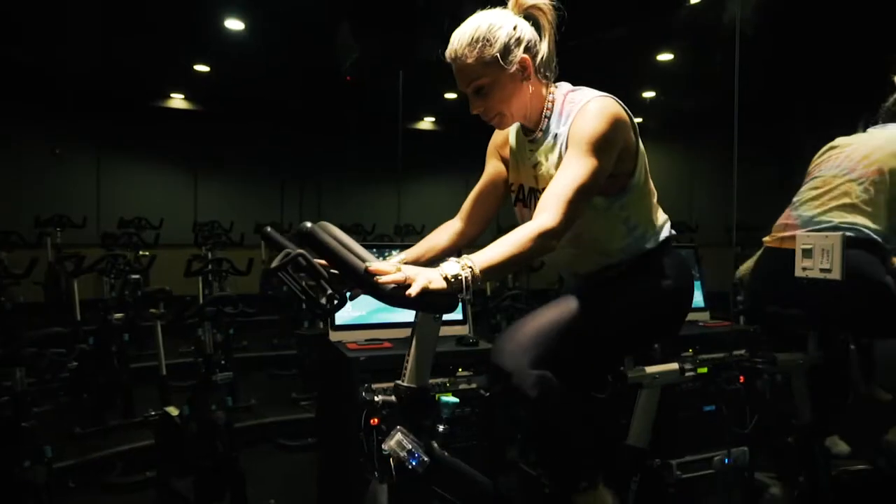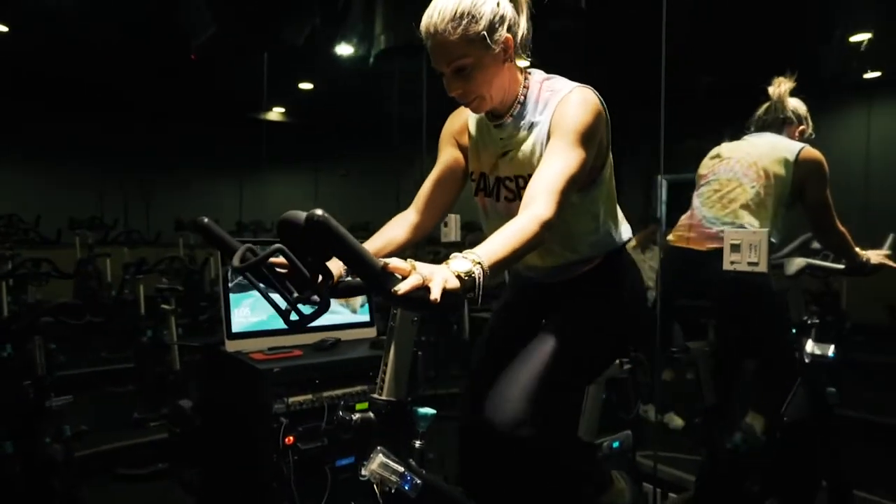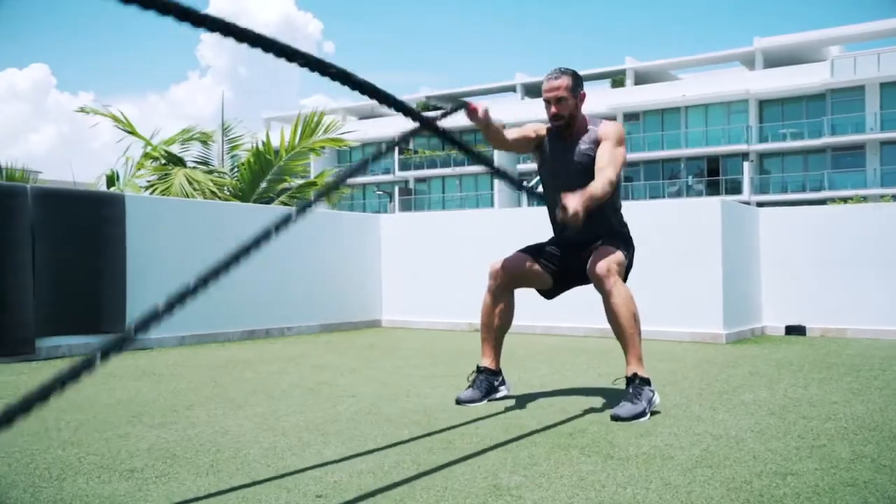Stretching daily or just before exercise with the Calf Pro will reduce your risk of incurring terrible pain syndromes that will ultimately stop you from being able to walk, run or do the things you love. Feels like I've never stretched my calf before.